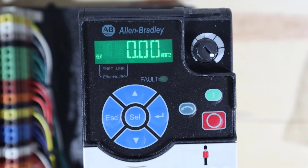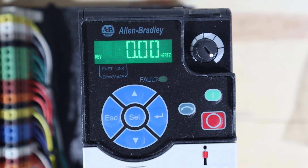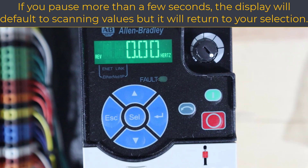Escape is always the same thing — go back. Whether you picked the wrong parameter and want to return to the list, or you started editing a parameter and don't like what you put in, hit escape to cancel the edit. I primarily use the enter button — once I've changed a parameter to what I want, I hit enter to finalize it. I use select to select parameters or to select a digit within a parameter. And escape takes you all the way back to the main display if you press it repeatedly.